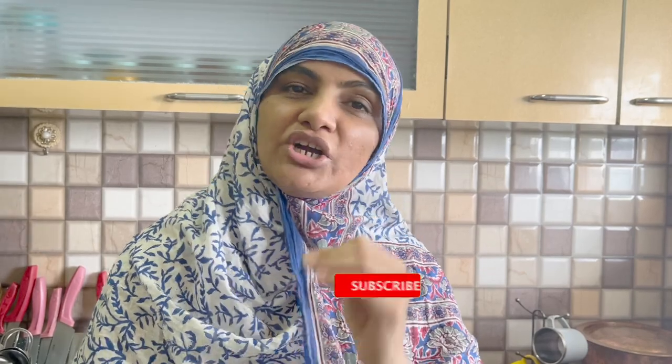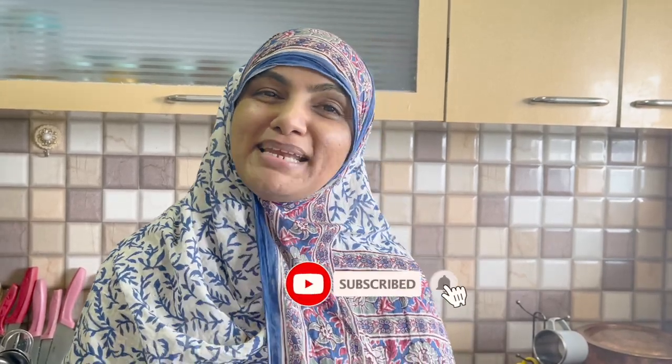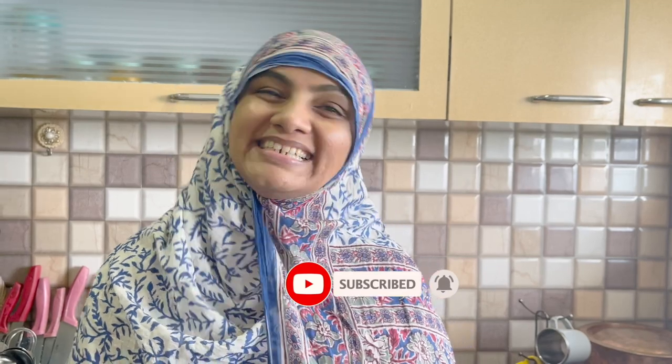Assalamu alaikum, I am Zulekha Fahad from Zulekha's Kitchen. Today we are making Chicken Cheese Pizza Paratha. It is very delicious! Let's make today's recipe with extraordinary ingredients.